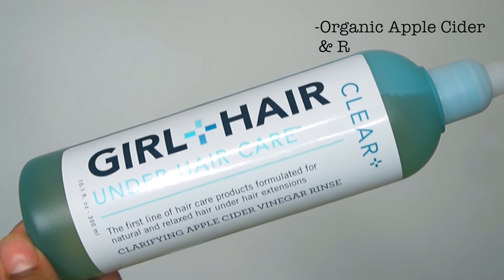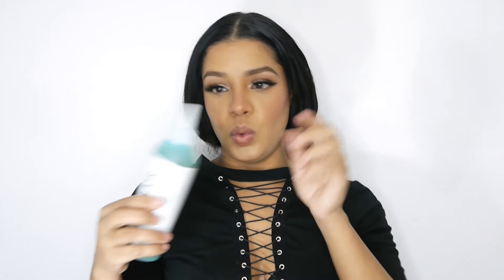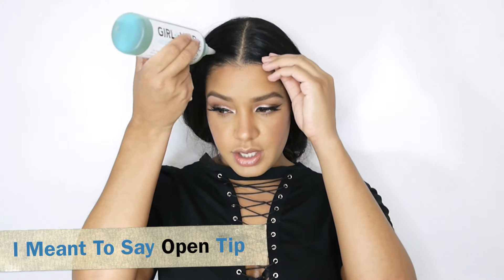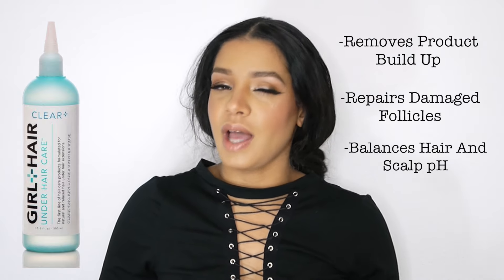I absolutely love that this product has it because, for example, the Clear one is the clarifying apple cider vinegar rinse. You remove the applicator tip and run it through your scalp, squeeze it — the harder you squeeze, the more product comes out — then massage it in and remove all that residue, build-up, and gunk. I would go with the vinegar clarifying rinse first and then follow with the actual cleanser.